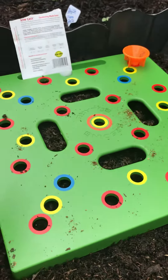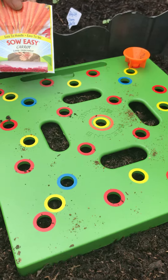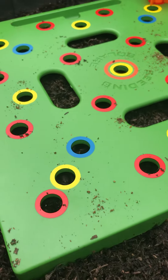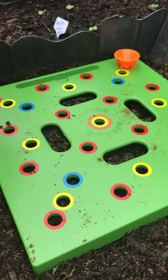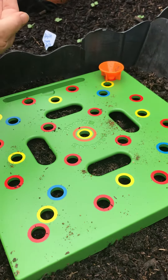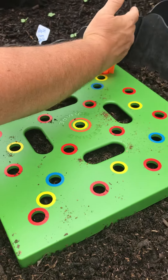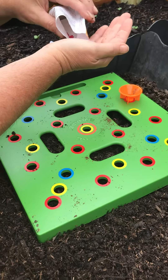The red holes are going to be for carrots, and the yellow holes can be a different seed — you'd have to look at the packet. Each color represents a different crop. You just pick one color based on the crop, but that really maximizes your space.